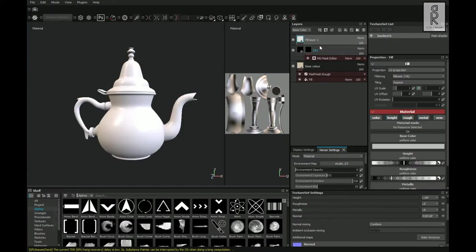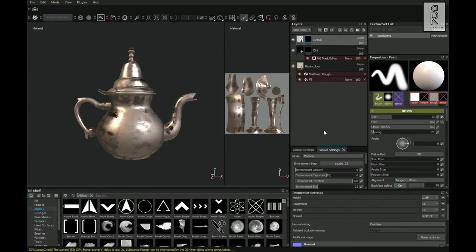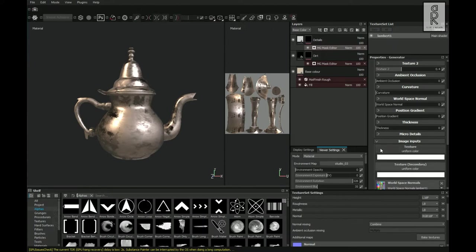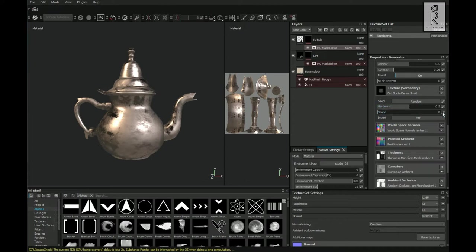After that, create a fill layer and rename it as Details. Turn off color, metal, and normal channels, and set roughness to 0.65. Right-click on this layer and choose Add Black Mask, then add a Generator. Search for MG Mask Editor and double-click to apply. Adjust settings as needed, then click on Texture and search for Grunge 012. Click on Texture Secondary and search for Gaussian Spots, double-click and adjust the settings as per your choice.